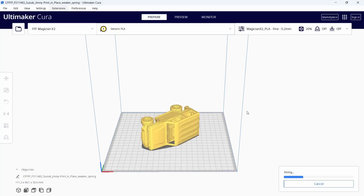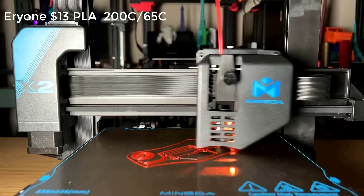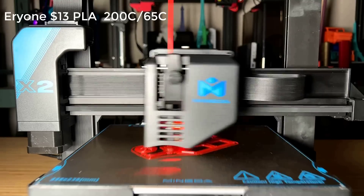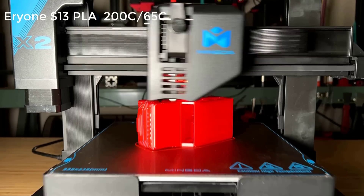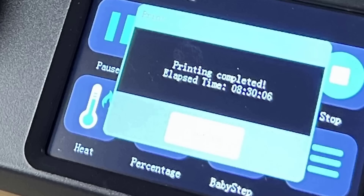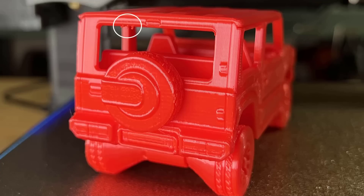Next, I will print the Jeep. The estimated print time is 8 hours and 18 minutes. The print finished in 8 hours and 30 minutes, and the print quality seems quite nice. The details on the door and wheels are clear, and besides a tiny bit of imperfection in one area, I have no other complaints.